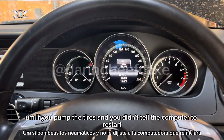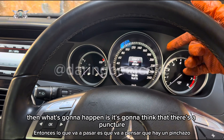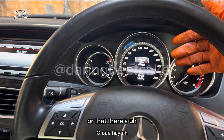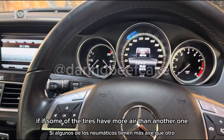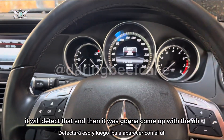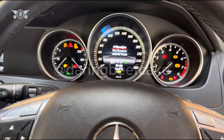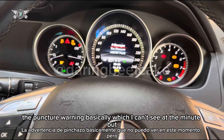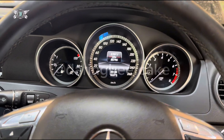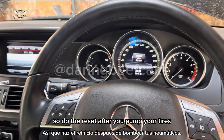If you pump the tires and you didn't tell the computer to restart, then what's going to happen is it's going to think there's a puncture — or if some tires have more air than another, it will detect that. Then it's going to come up with the tire warning, the puncture warning basically. So do the reset after you pump your tires.